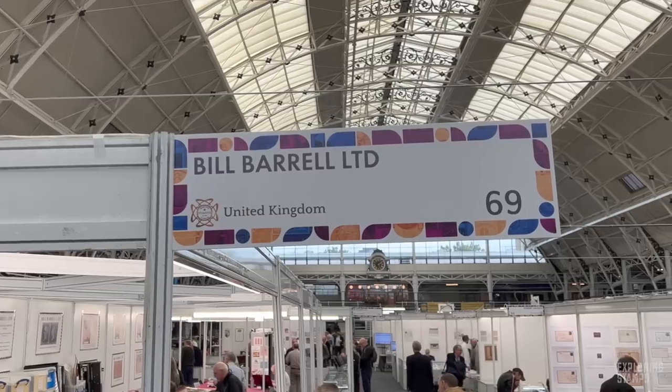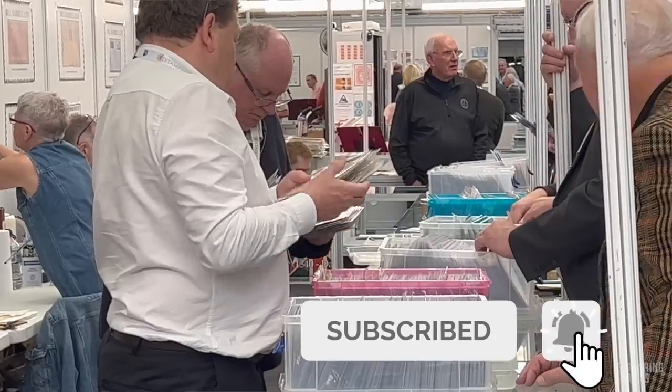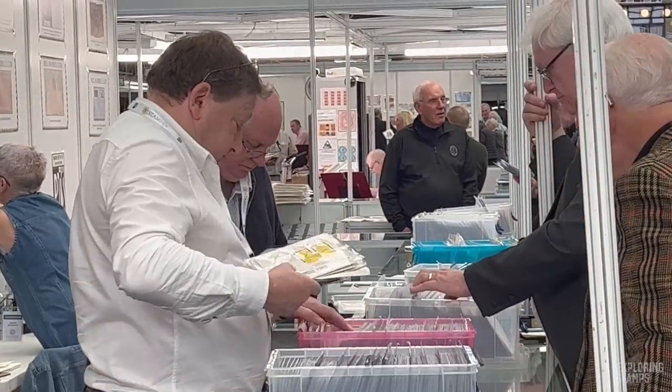I've been dealing in Great Britain stamps and postal history for 38 years. I worked for Stanley Gibbons' Great Britain department from '79 to '84. Then I went out on my own and I specialize in all things line engraved — covers, stamps, the unusual. If it's from 1500 to 1980, I'm interested, buying and selling.